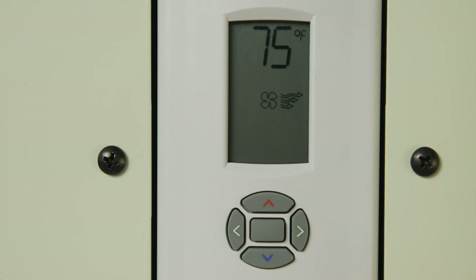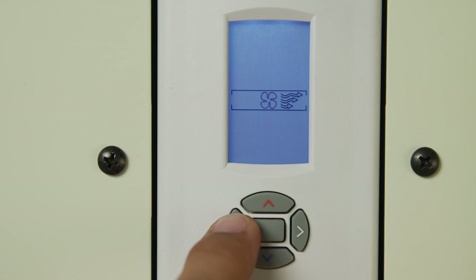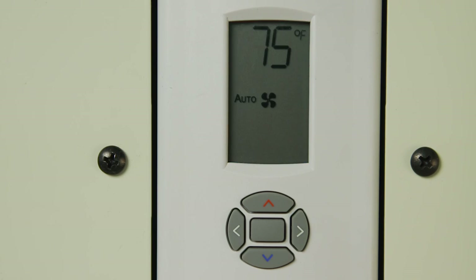If the unit is off, let's turn it to auto mode. We press the center button once and then the left arrow one time. Now wait five seconds. The unit is now in auto mode.